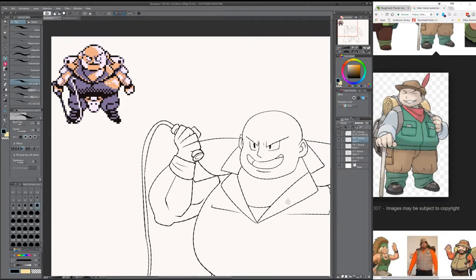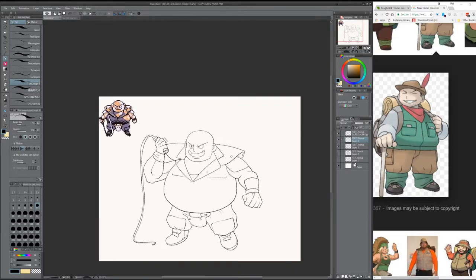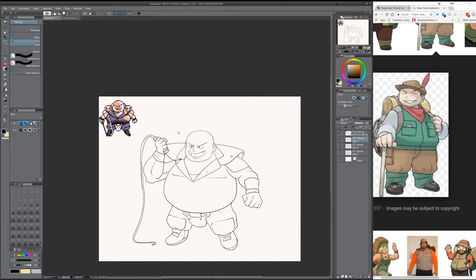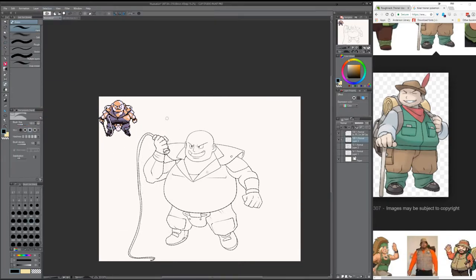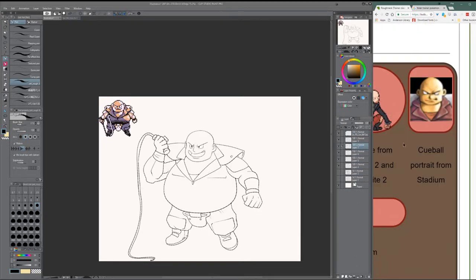I used a different layer, as you can see with the item he's holding — the whip — so I can get a clear shape for the handle. And then you erase it because the hand is over the handle. I'm still messing around with that hand over there. Look at it go! Woohoo!